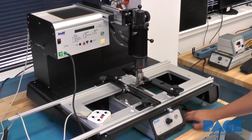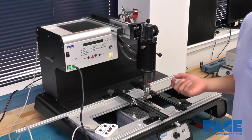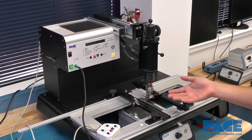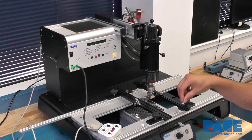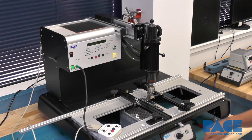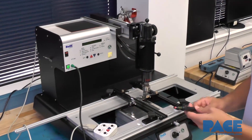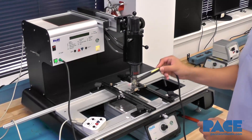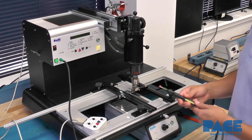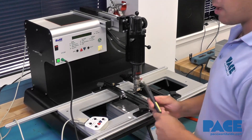There's actually a built-in vacuum pick which will engage with five seconds left in the cycle. It will grab the component and then you can just lift it off the board once the cycle is complete. If for some reason that doesn't work, we also have a handheld vacuum pick which you can use as plan B. Sometimes you'll need this, so it's good to have.